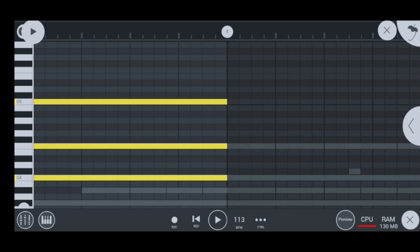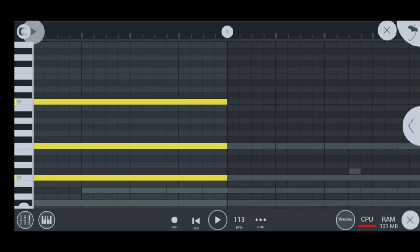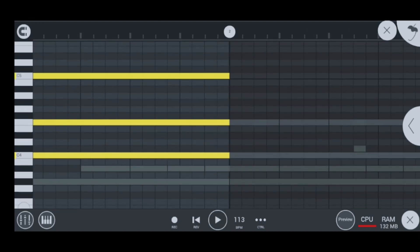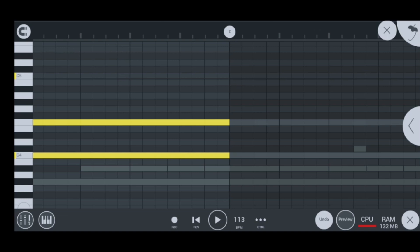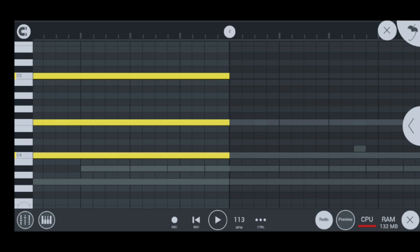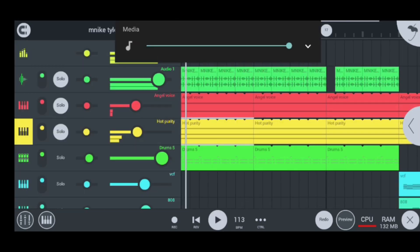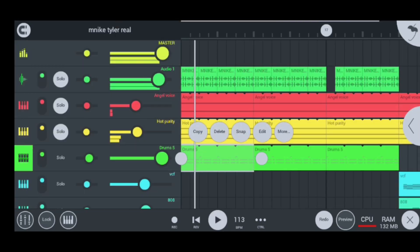The reason why I tripled my strings is because one string doesn't sound as cool as three strings. The more strings you play, the better. So that's why I tripled my strings — hope you guys have learned about that one. Moving on to my next instrument, which is drum 5, which I have my hi-hats and all the good stuff.